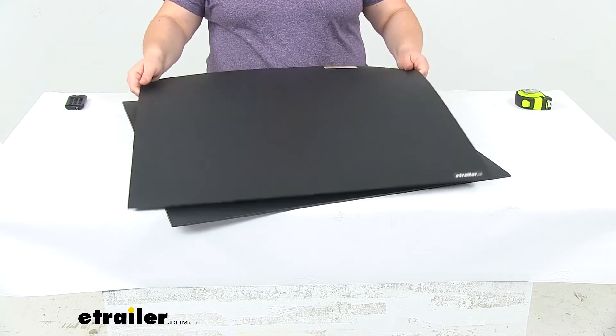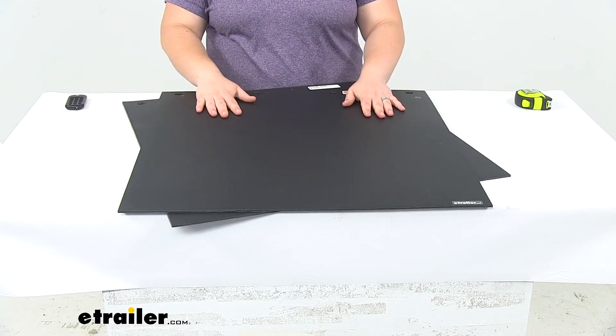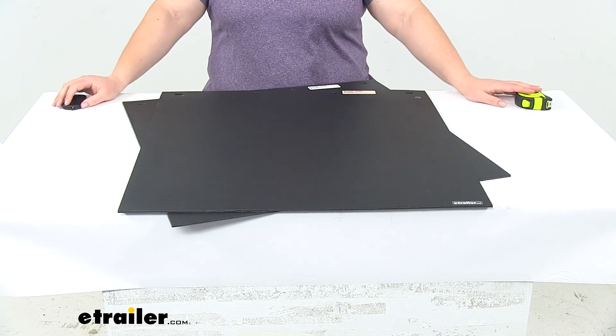These are made in the USA. They come in black, and again we do get two mud flaps, and that's going to do it for our look at the Byers Products Mud Flaps.